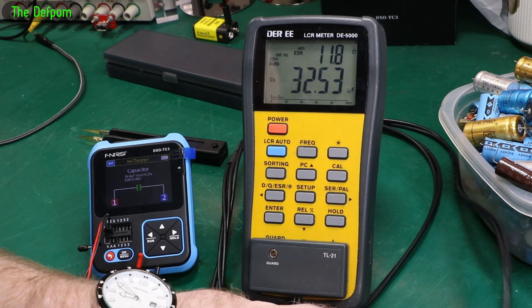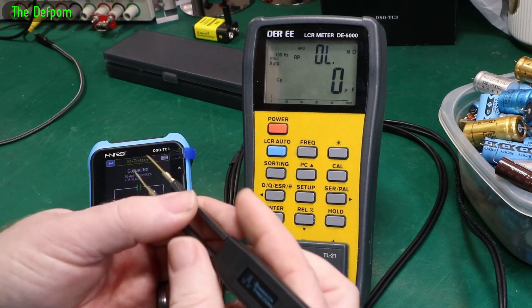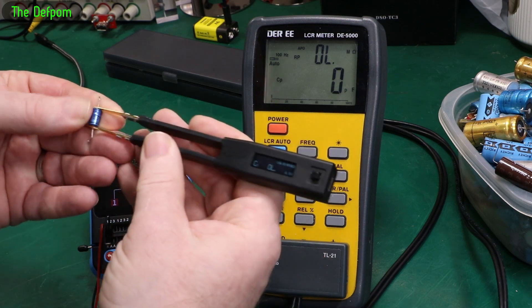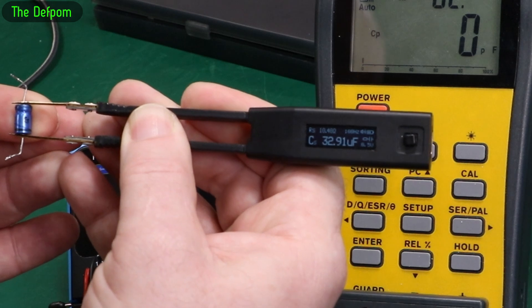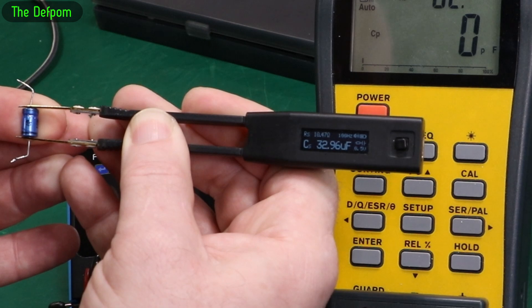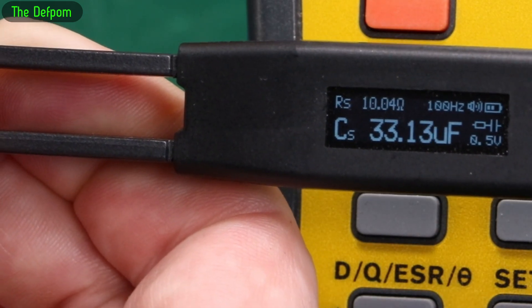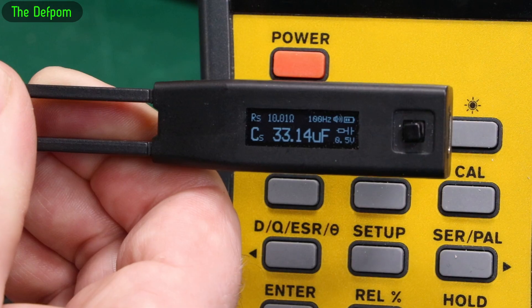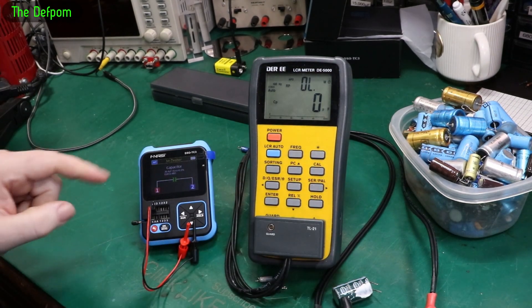Let's do the same thing for the Shannon Tweezer and see what it says. Capacitance: 32 microfarads, and it says 11 ohms ESR. Not the ideal way I'm holding it, but it's reading 10 ohms, 33 microfarads at 100Hz. So this is really close to what the DEI said. So far the Shannon Tweezer and the DEI agree - this DSO-TC3 doesn't.